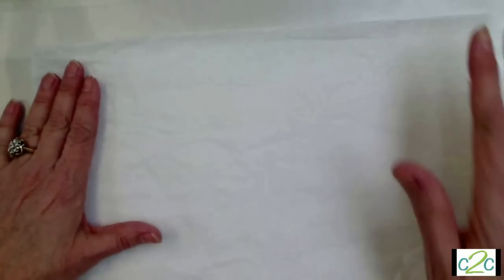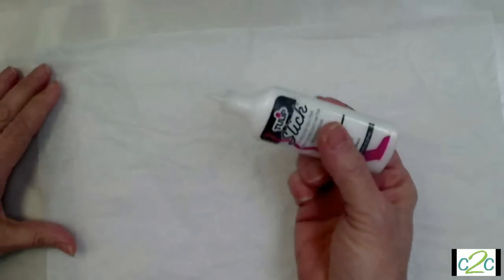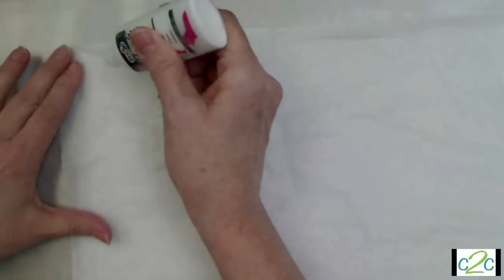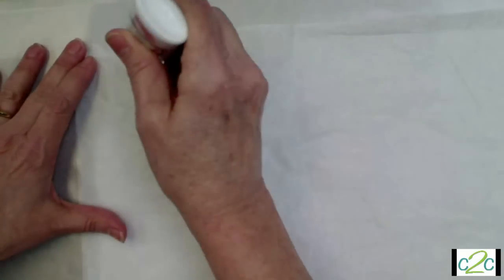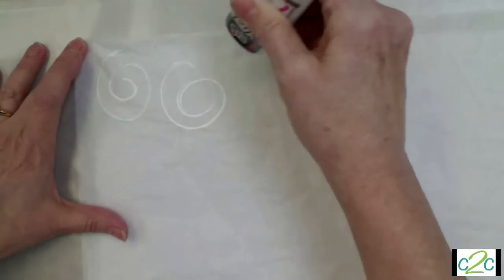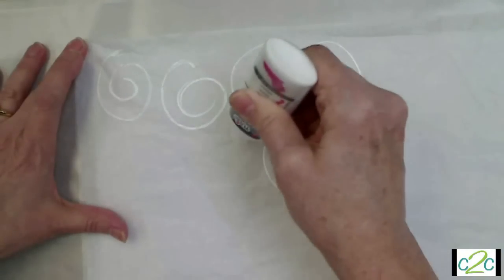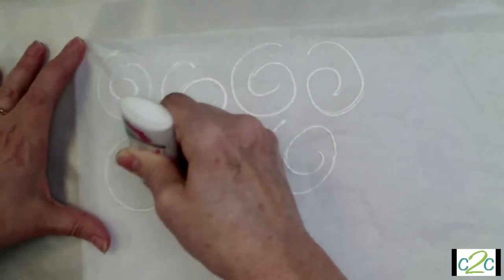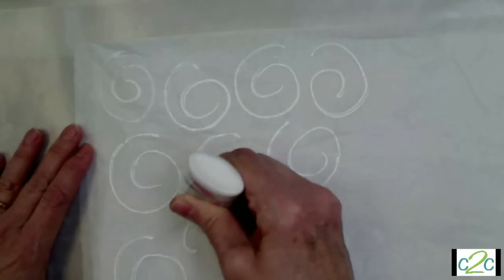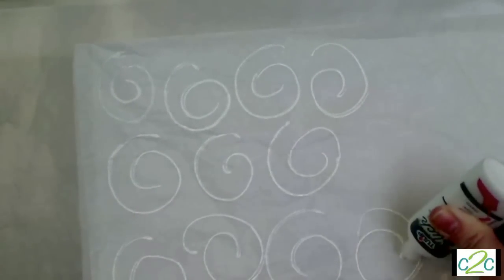The first thing we're going to do is put on a dimensional paint — I usually like the pearl, but today I'm using Tulip Slick. This is going to act as a resist. Tap it down and do some swirlies here. All this is done while the paint is wet, so you want to be fairly quick and put enough on that it won't dry out. You can't leave the room before you put the other paint on.